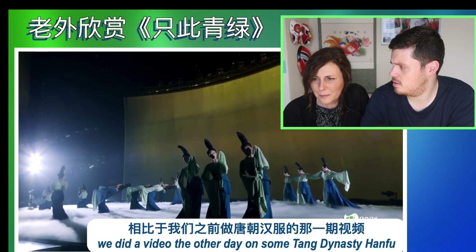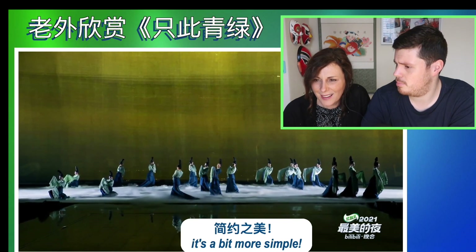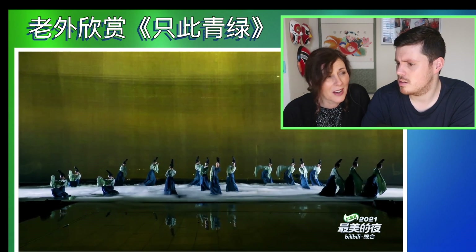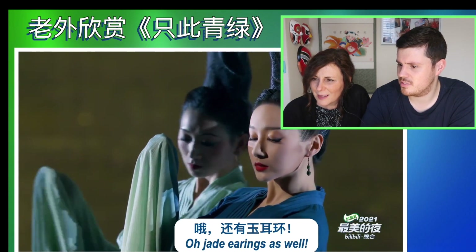We did a video the other day on some Tang Dynasty hanfu. I prefer this though, I've got to say. It's a bit more simple. It's very elegant — very elegant, minimalist. Jade earrings as well.